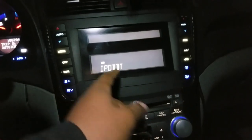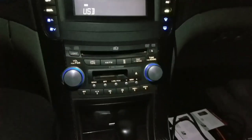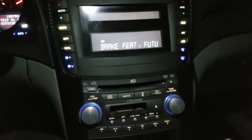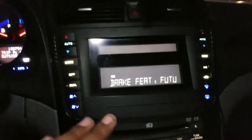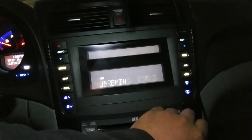You can connect via iPod or Bluetooth, but I use the USB stick. I upload the songs onto it, and in order for it to play on this module you have to format it to a FAT32 drive. You have to format the USB stick to FAT32 in order for this unit to pick it up.